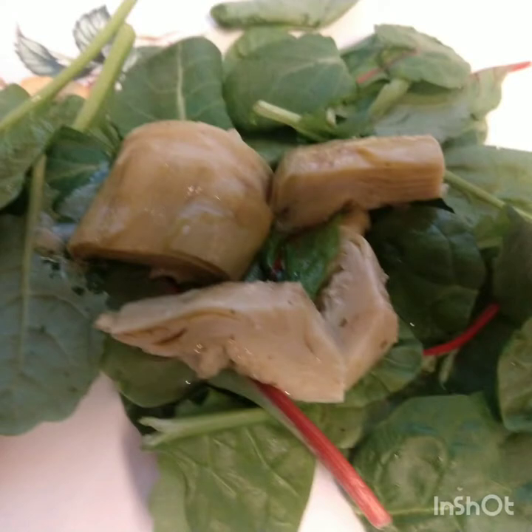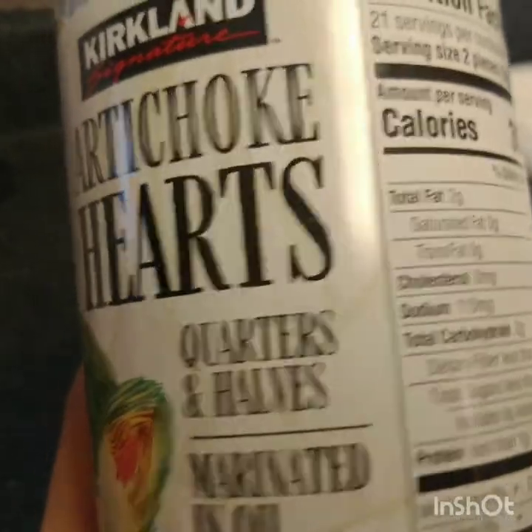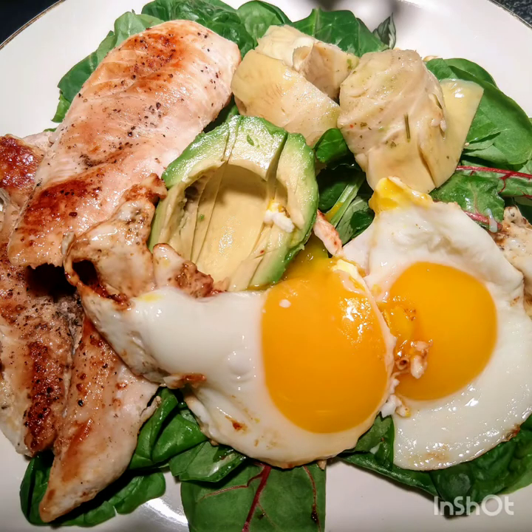There we go — I've added artichoke to the plates. Artichoke marinated in oil. The oil really complements the salad as a salad dressing. So if you like artichoke, add it on your plate. We have our finished product: we have eggs, avocado, artichoke, chicken, and the power greens.